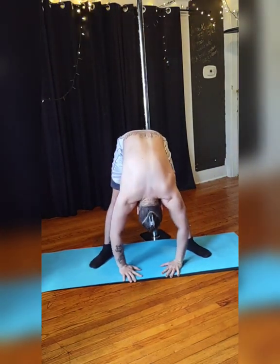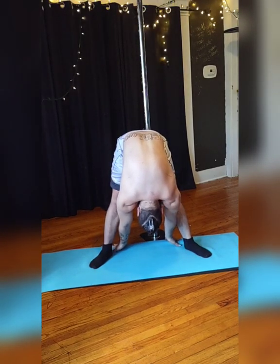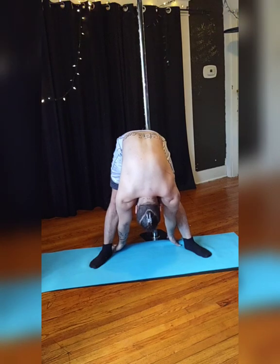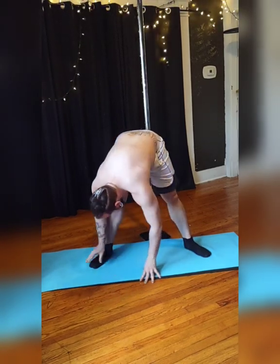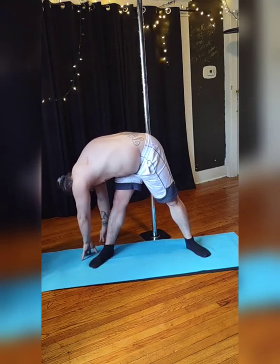Don't forget to breathe, of course. Maybe reach for those ankles, trying to pull yourself closer. If not, that's okay. And if you can't bring your hands to the ground, bring them to your thighs or your shins.